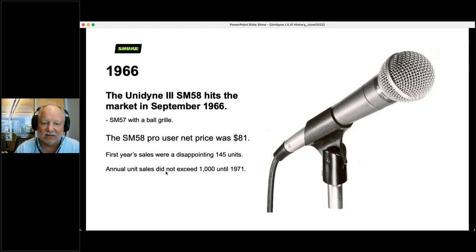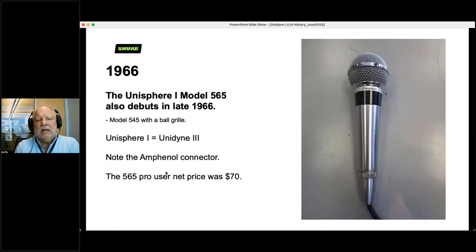Here's a mic you probably know — the SM58. It hit the market in September 1966, a year after the SM57. It is simply an SM57 with a ball grill — a Unidyne 3 motor inside with a ball grill. It was $81. The first year's sales were very disappointing — we sold 145 SM58s for the entire year, and didn't even crack 1,000 sales per year until 1971. Also that same year, the Unisphere 1 — Model 565 — is simply a Model 545 with a grill, a Unidyne 3 motor inside, with an Amphenol connector rather than XLR at $70.